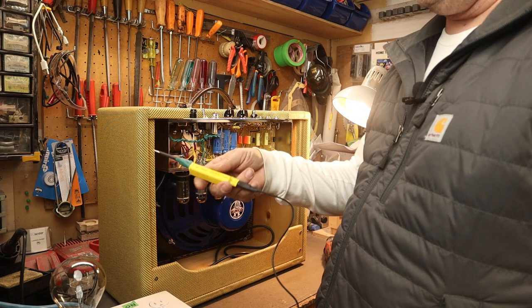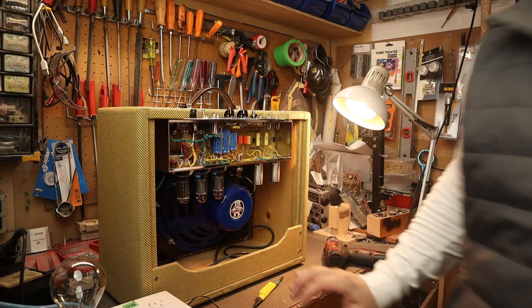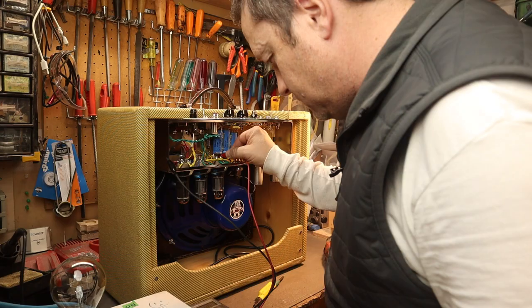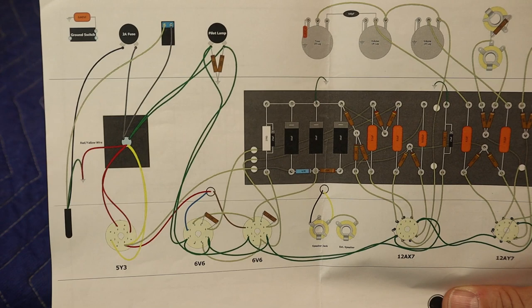We'll drain the capacitors using my capacitor discharge tool — just ground that and go right on the B+. Then we'll take the multimeter and make sure we're safe. No volts — we're good.